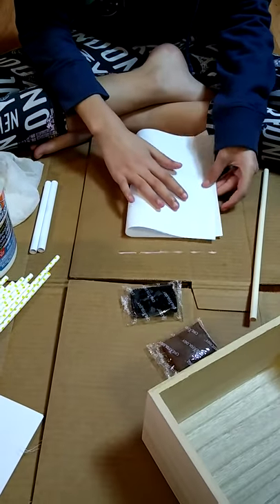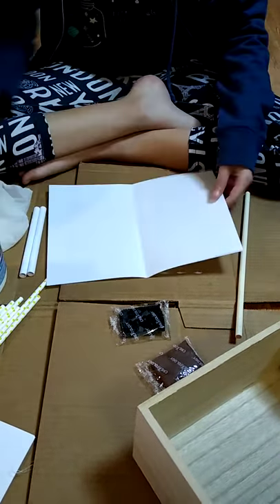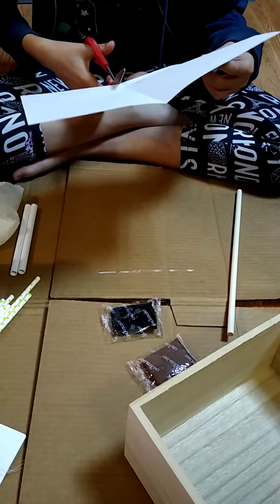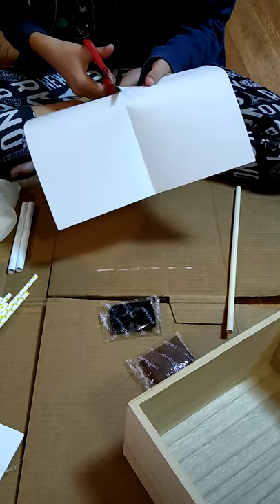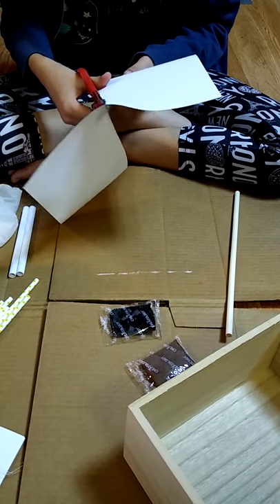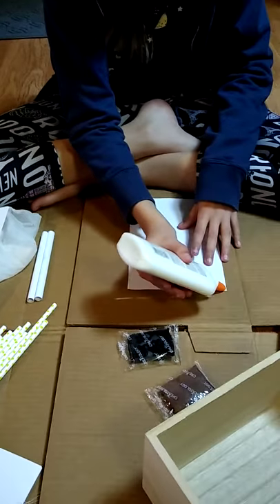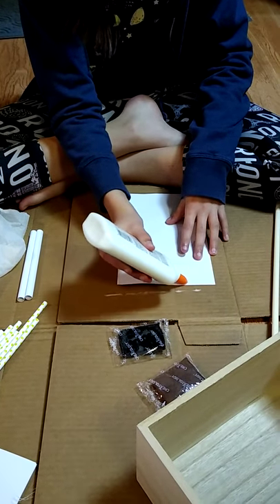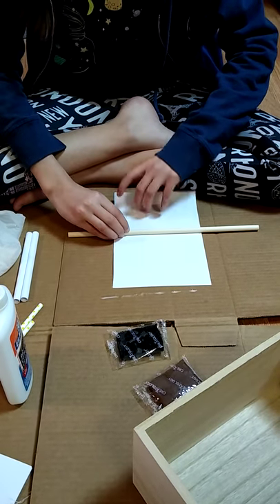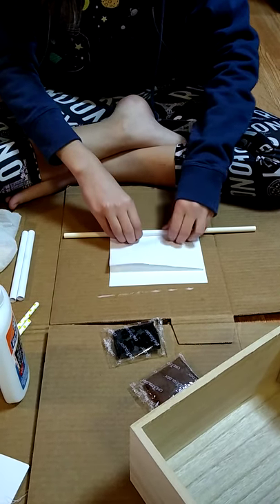We're going to take this piece of paper and cut it in half. Take the Elmer's glue and put a small strip — very light — at the very top of that half sheet of paper. Take your dowel and put it almost in the middle, almost up to the glue but not touching the glue, and then get it real tight and roll.